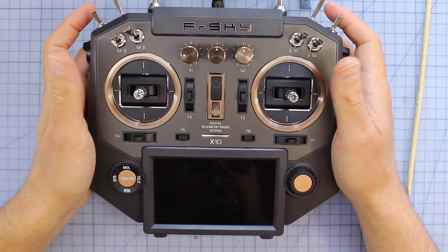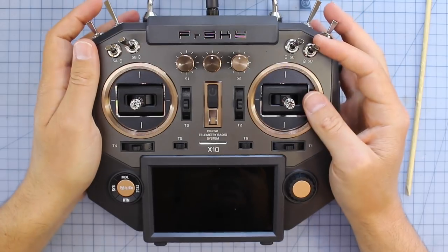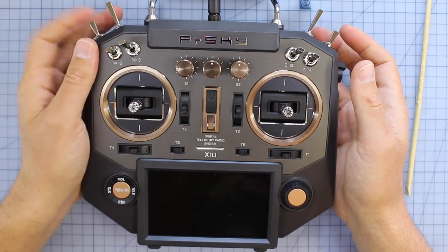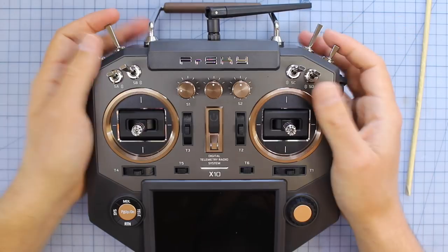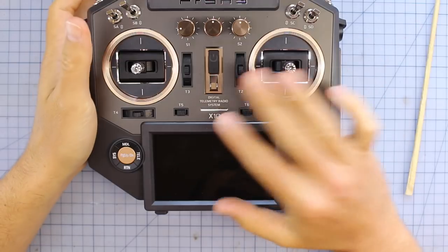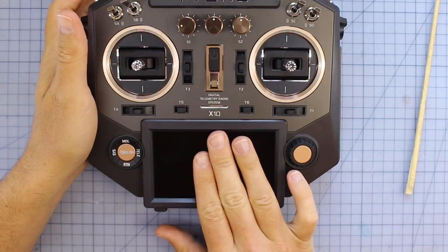Having this many switches isn't really ideal for drone pilots, because most drone pilots don't use that many. For me, I like an arm switch, maybe a buzzer switch, and some people might have a mode switch for angle mode. Other than that, you don't really need too much more when you're doing FPV drone racing. One of the big features of this radio that I haven't spoken about yet is this bad boy right here.